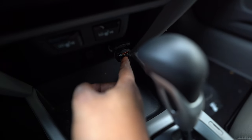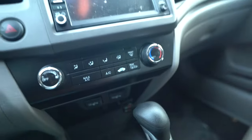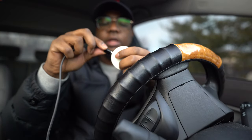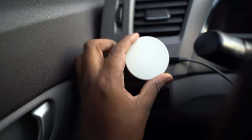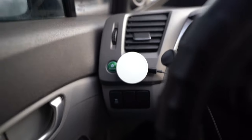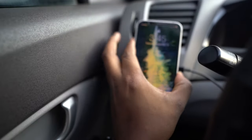Now that the MagSafe charger is on the velcro strip, all I need to do is plug it in and I can charge the phone. I'm going to plug the USB-C charger into the USB-C port at the back here — and there we go, it's in. I'll route the cable back and now all I have to do is take my iPhone and put it right on the charger.